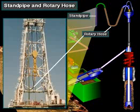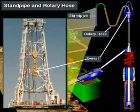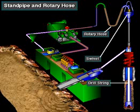The rotary hose is attached to the standpipe. The rotary hose is strong, flexible hose that moves with a swivel as it goes up and down in the mast. From the rotary hose, the pump moves mud through the swivel and then down the kelly and drill string.